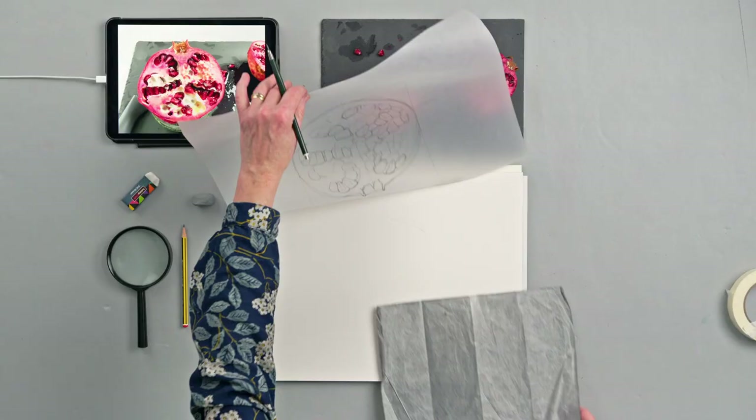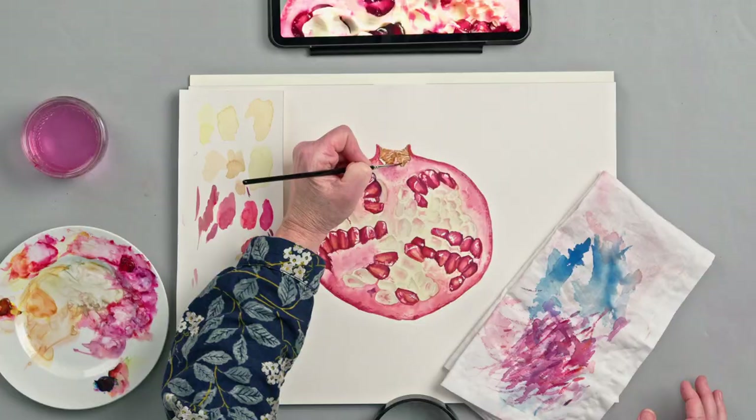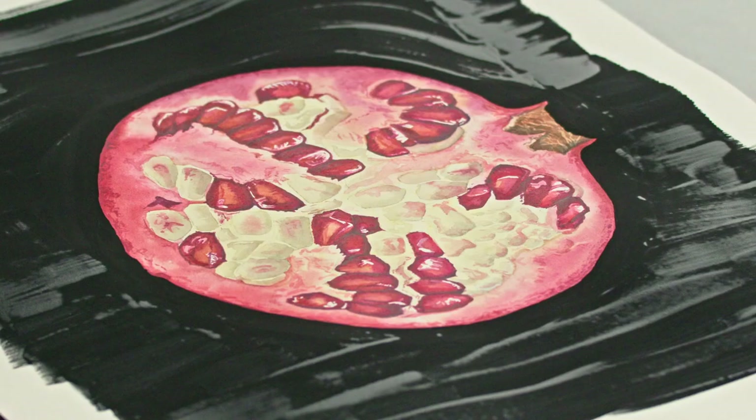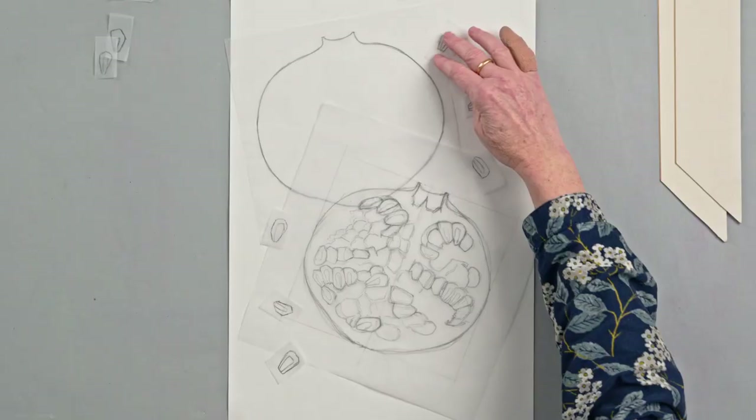Next, we will create a realistic drawing of your subject and learn when and how to use masking fluid. We will then build the initial layers and apply colour to the study. We will remove the masking fluid, adjust the highlights, strengthen the darks, and paint the background. As a bonus, I'll show you how to develop a composition using several elements and how to choose frames for your work.